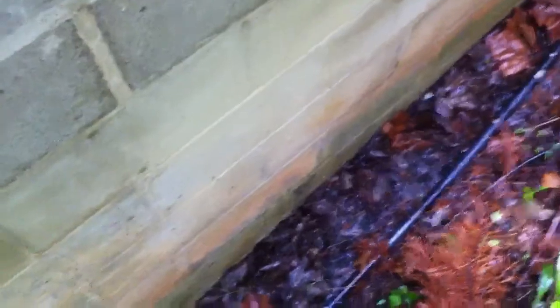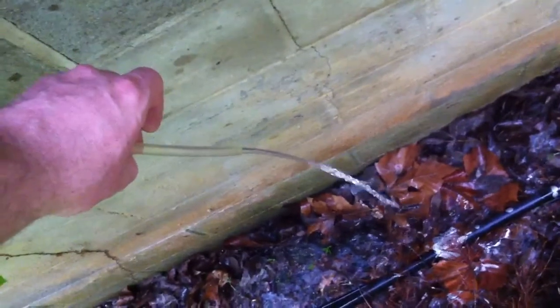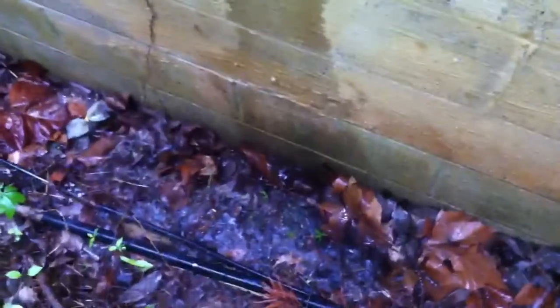Little by little, out it comes. Ta-da! Appalachian engineering at its best — water leaks through the roof, into the pan, out via siphon, and onto the ground.